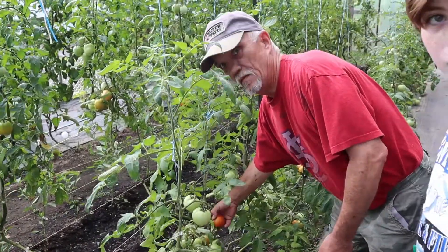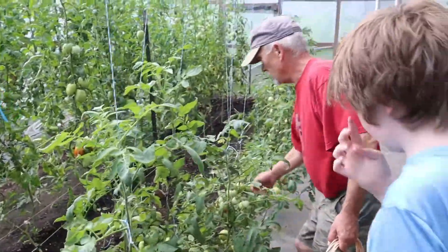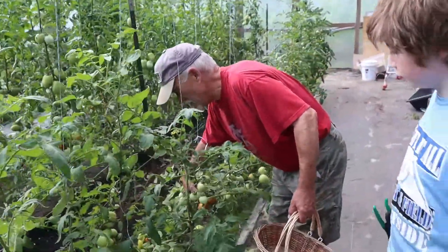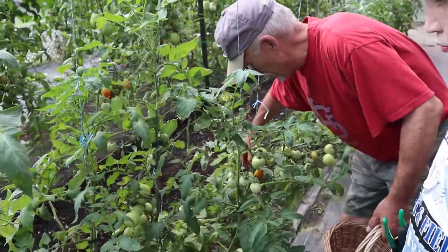It's June 16th and we've got all these tomatoes. One batch of salsa done, another sitting on a table to do salsa, plus what we picked here this afternoon. We may end up making two batches of salsa tonight, but we had to weigh them up and see.